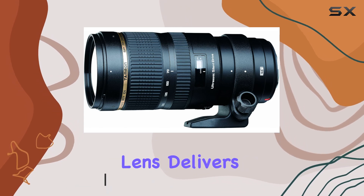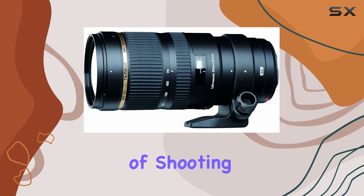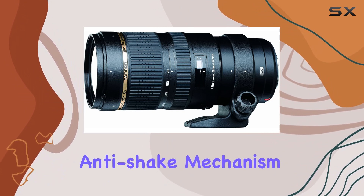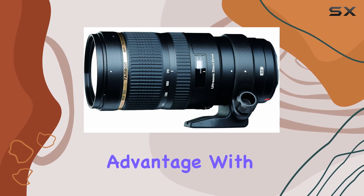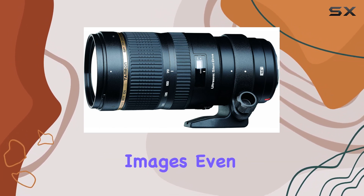This lens delivers top-notch image quality and incredible versatility for a variety of shooting situations. What stands out is the exceptional anti-shake mechanism, offering a four-stop advantage with VC vibration compensation — meaning sharp images even in challenging conditions.